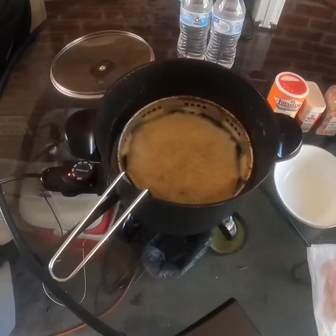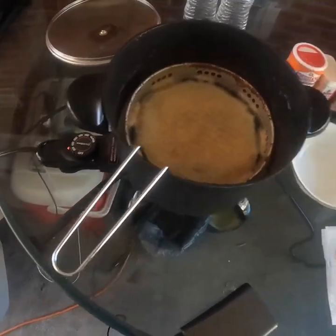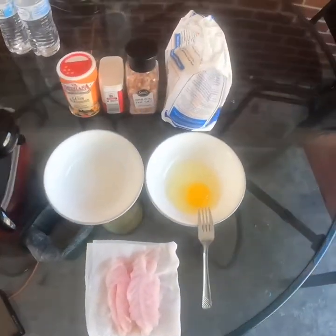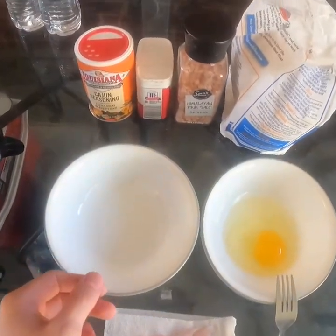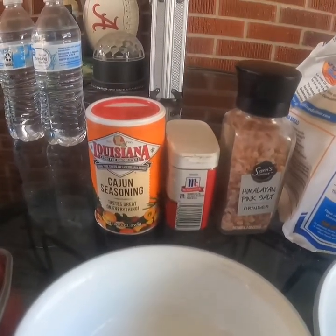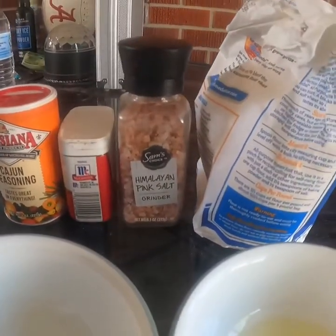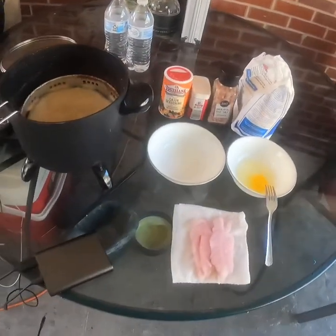That's two fillets cut in half. I got my fryer over here — I used grease, that's why it looks that way. 350 degrees, got it heating up. I got one egg. I'm going to put some flour in this bowl. I'm going to keep it simple today, using Louisiana Cajun seasoning, salt, pepper. And we're going to make some fried speckled trout.